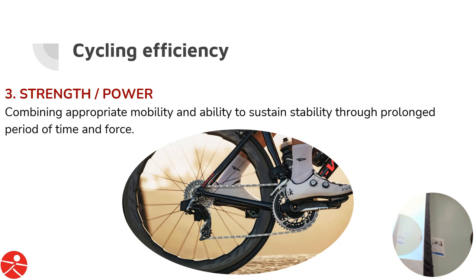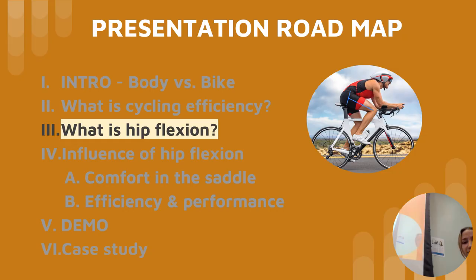Third — combining mobility and stability — is strength and power: the ability to sustain appropriate force for prolonged periods of time. That's where functional threshold power comes into play. Those are the three primary components needed for cycling efficiency.